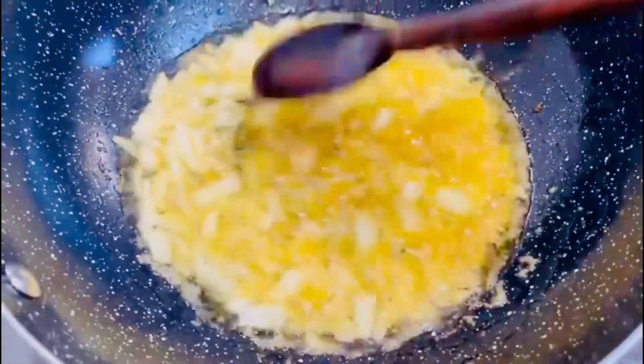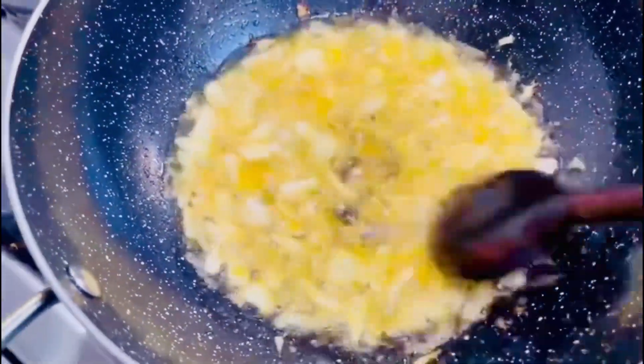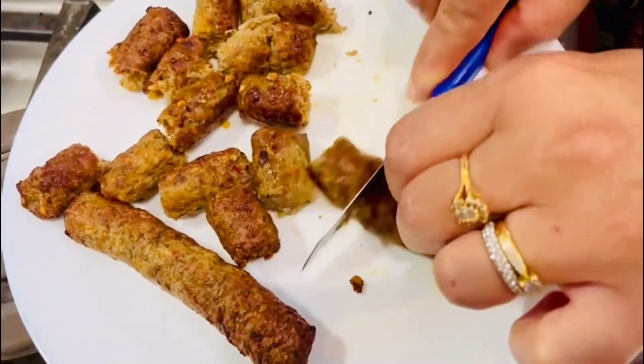Today mum is making seek kebab gravy masala. She's got one medium sized onion here and she's put it in some cooking oil and we're just going to fry that up until it goes slightly brown. And then in the plate over here she's just got some seek kebabs that she's going to slice into pieces.